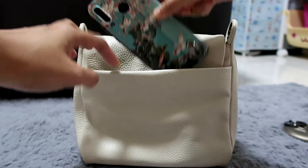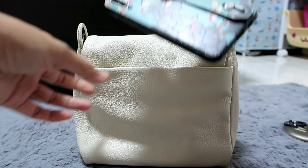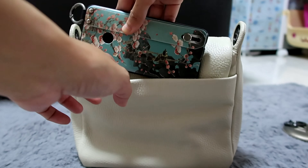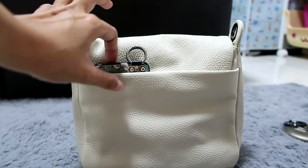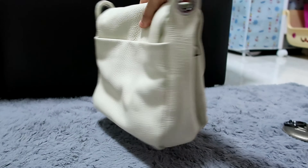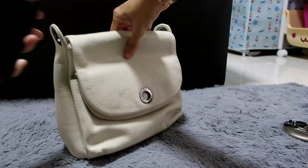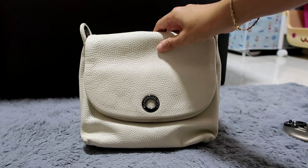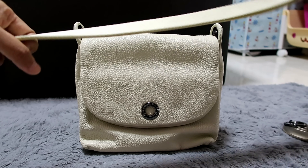This is my Oppo cell phone and it even has a ring on it. I'm pretty sure even big phones can fit, horizontally or vertically. So it's really a good bag. I'm thinking I might bring this when I travel. So let's hang the strap and see how it looks.